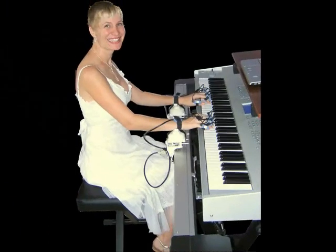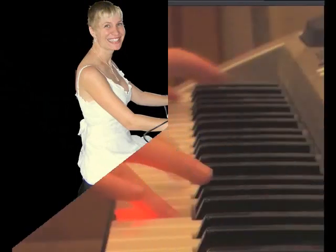The two easy gliding wrist pilots deliver your hands at the right time to the right locations on the piano keyboard.